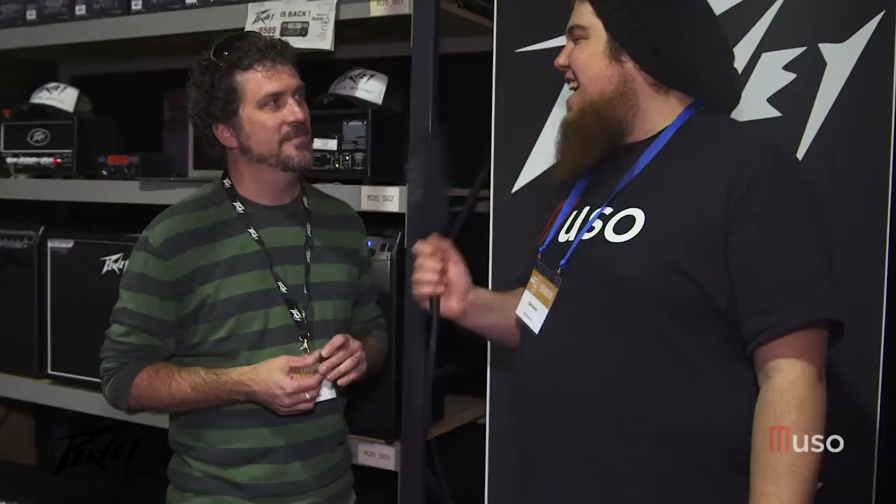All of these great products are available at galacticmusic.com.au. I also want to give a shout out to Peavey who are going to support us with a giveaway — we're going to give away a Piranha head. So check out muso.com.au for all the details on how you can enter that competition. Thank you so much for your time, Michael, really appreciate it. Absolutely. I've been loving it here in Australia. Well, cheers, thanks for coming along.